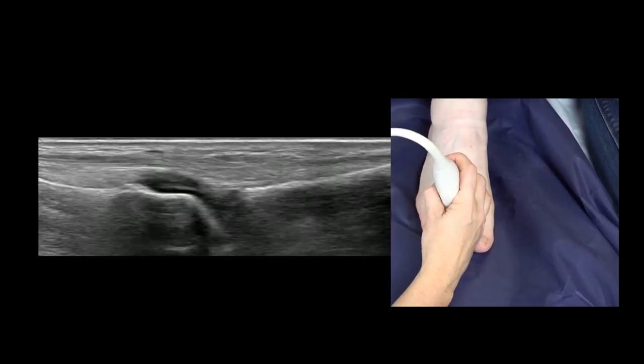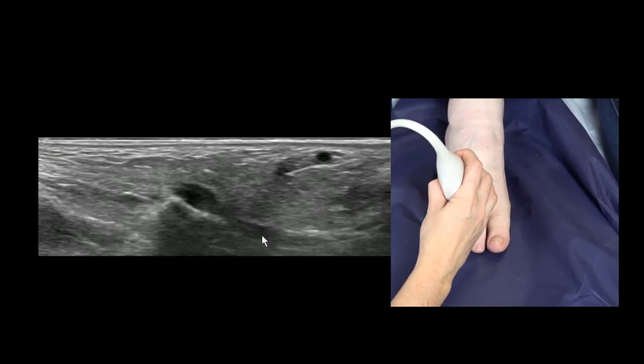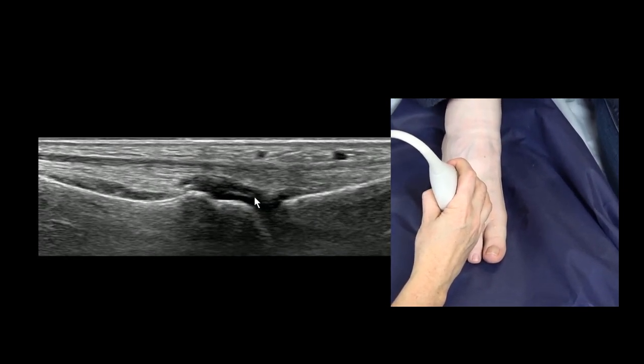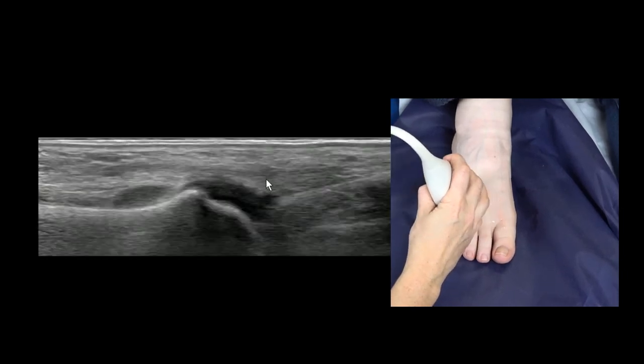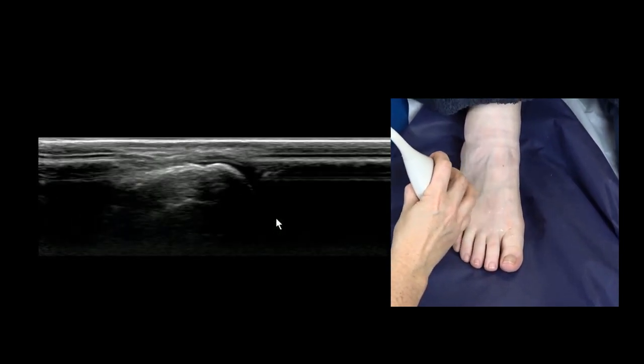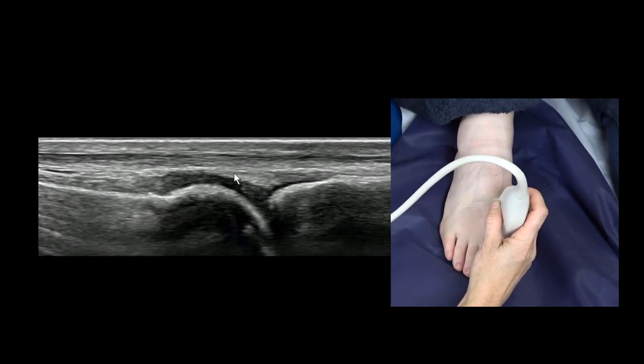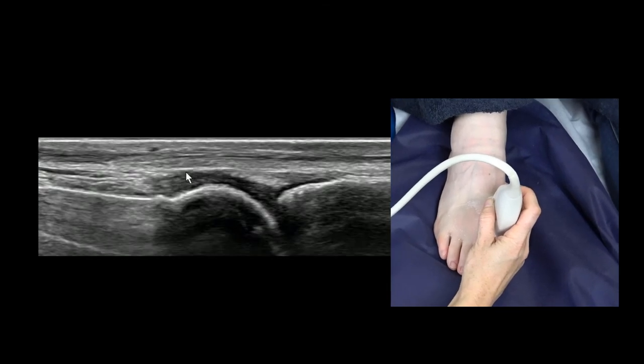Finally, on the dorsal joint, we just look at the shape of the metatarsal head on each joint and look for an effusion. You can see the extensor tendons intact and normal over the top. And that's a standard forefoot assessment, finishing with the great toe and the extensor hallucis longus over the top.